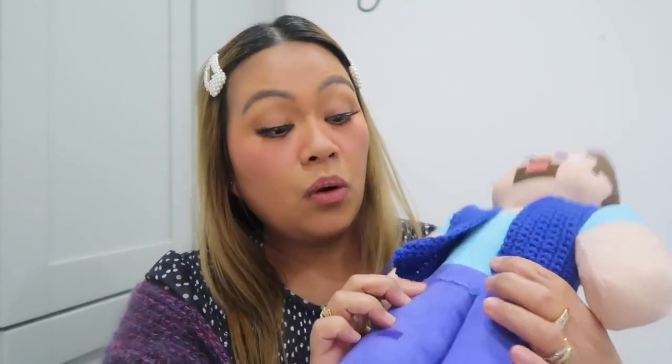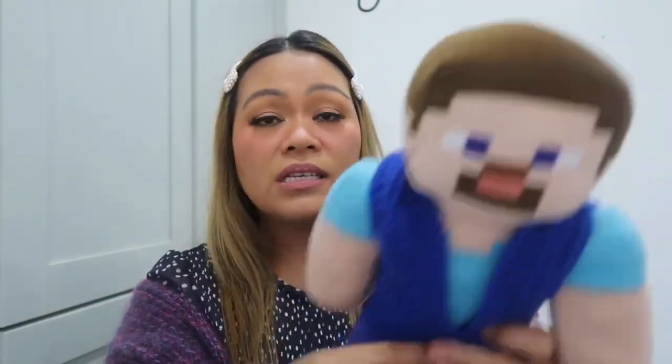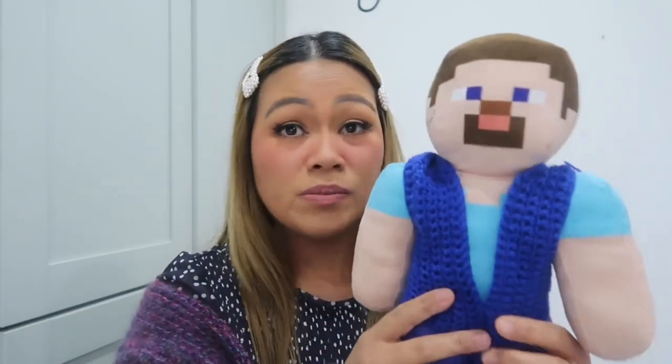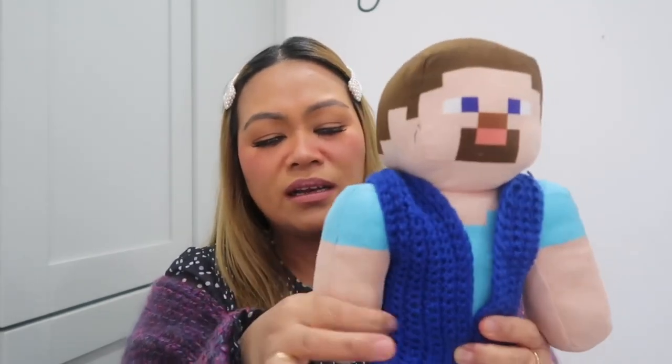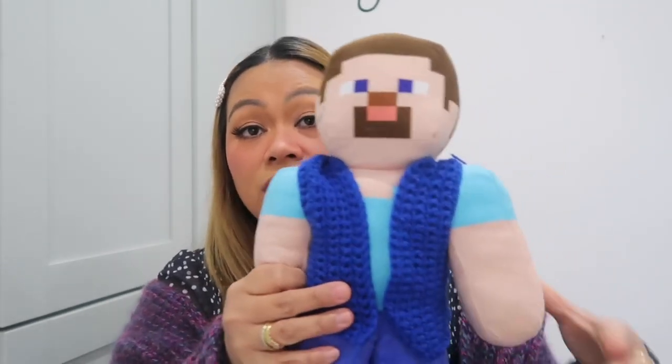Yesterday Noah requested a cardigan for his favorite toy. I had to fix the toy first because it was broken. This isn't completely finished — I still need to add sleeves. But it took me three hours just to do the body. I made a bit of an arm but haven't connected it yet — I think I'll make it a bit longer, maybe up to the hip.